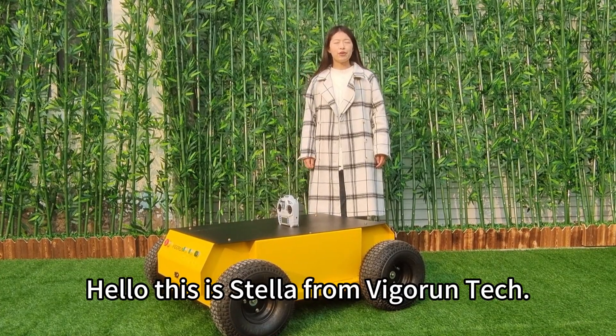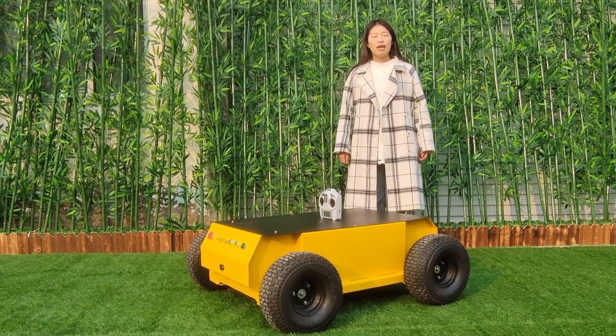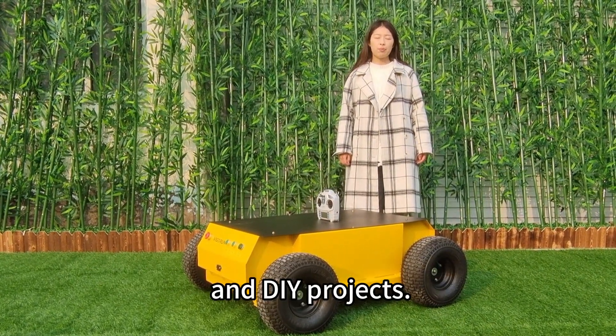Hello, this is Da from Wegrantek. Today I'm going to introduce a remote control robot. It's the perfect solution for all your robot tests and DIY projects.